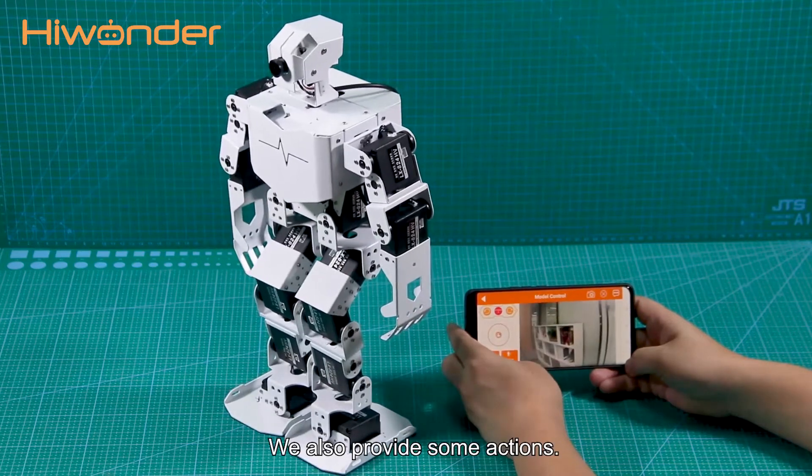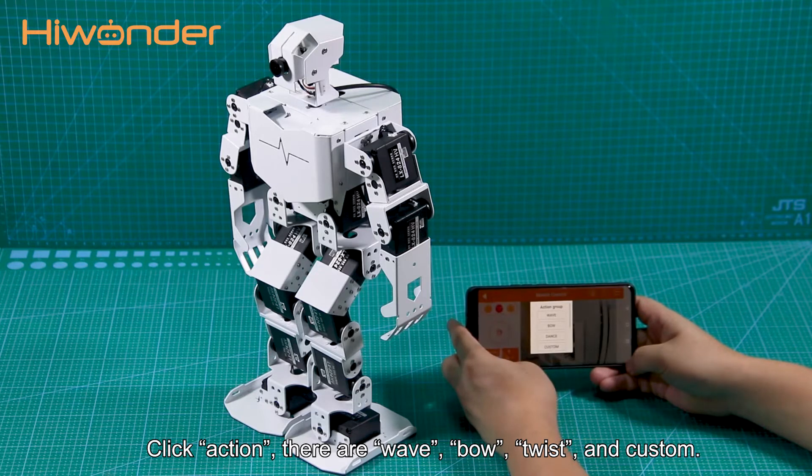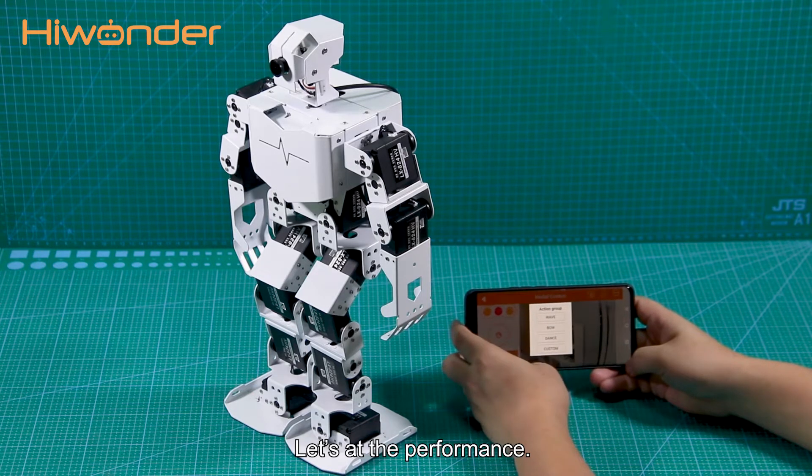We also provide some actions. Click Actions — there are Wave, Build, Tweak, and Custom. Let's look at the performance.